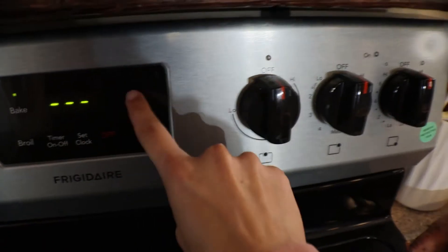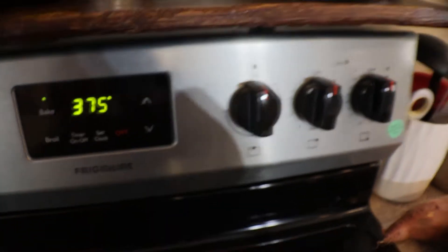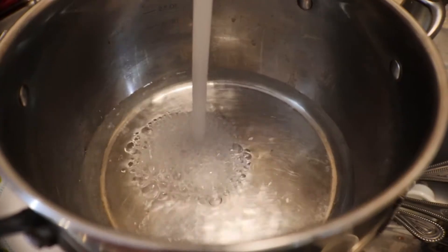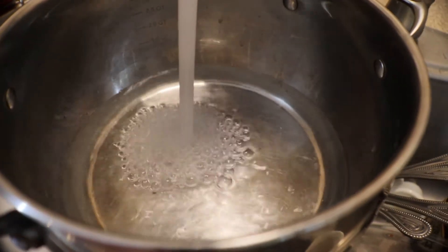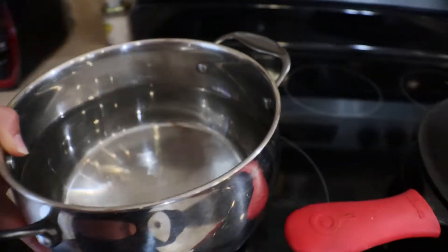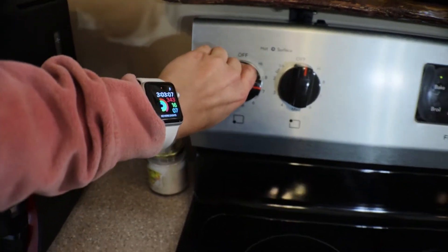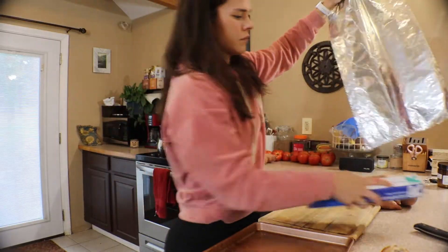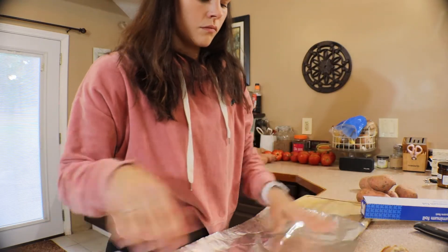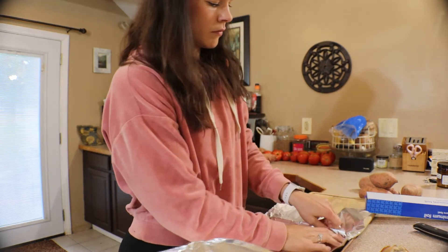I'm preheating the oven to 375 so it can get nice and warm for my potatoes. While I'm waiting for that, I'm filling up a pot of water to get it boiling for the hard-boiled eggs. The key is to get everything going at once — the things that take the longest, like the potatoes, the rice, and the boiling water, I want those started first.